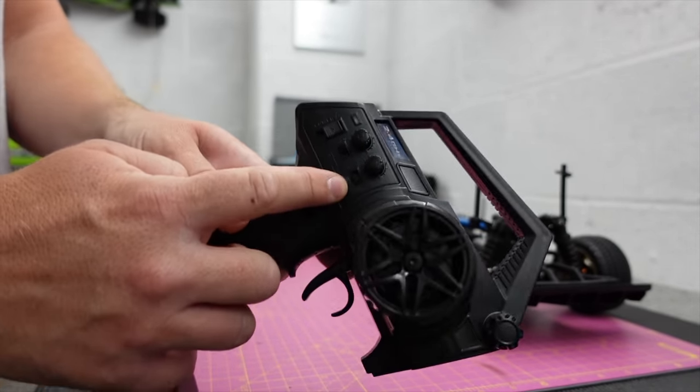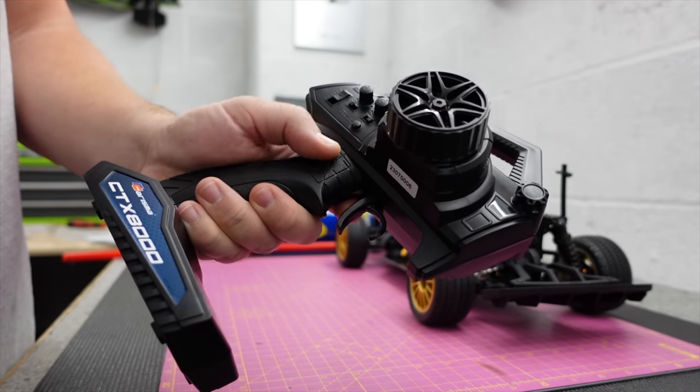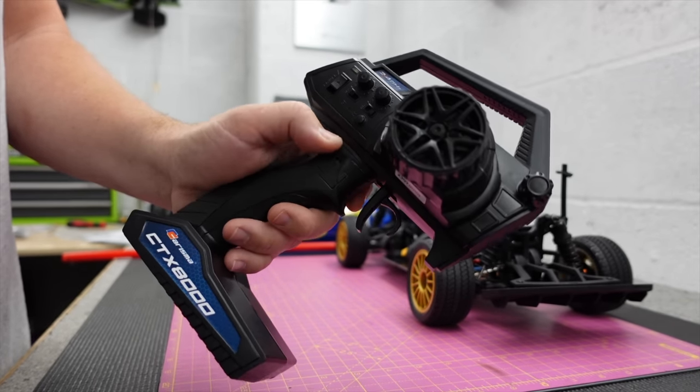It's got steering trim, throttle trim, a button that says 'return' or 'FTN key', and then it's got ATV — this is either your steering dual rate or your throttle.